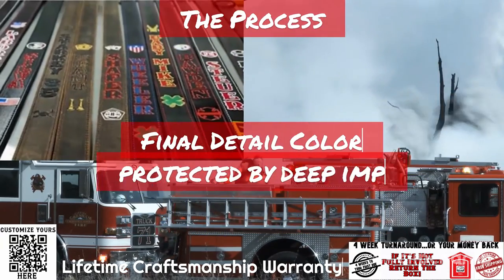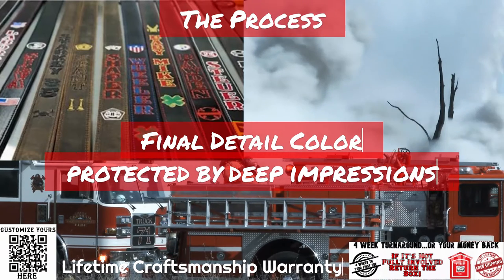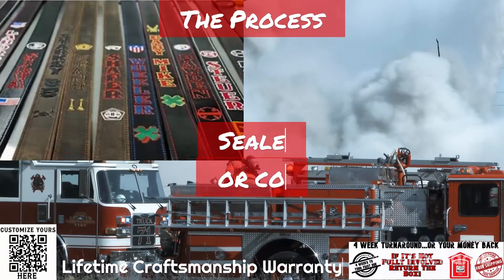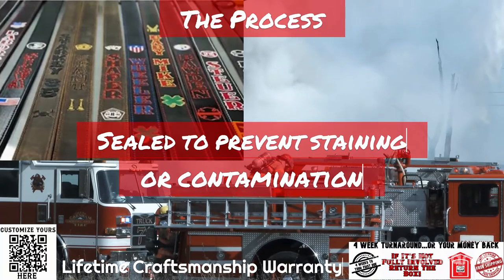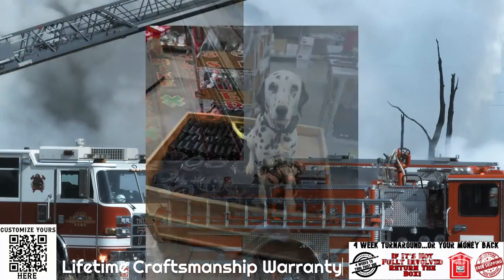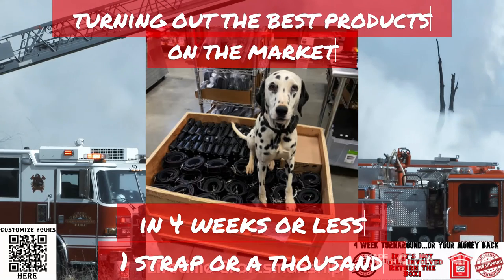The final detail color is added to logos and text, which is protected by the deep impressions and then sealed to prevent staining of uniforms or contamination. We have been turning out the finest products on the market since 2013, and will ship out your order in four weeks or less — or your money back.